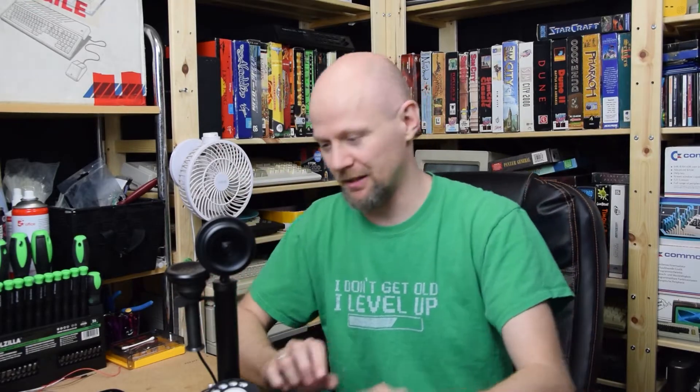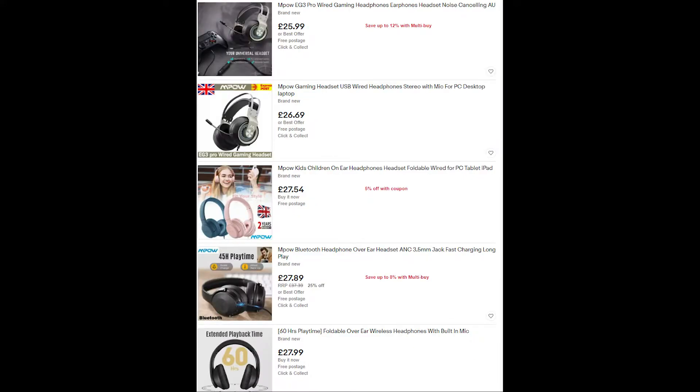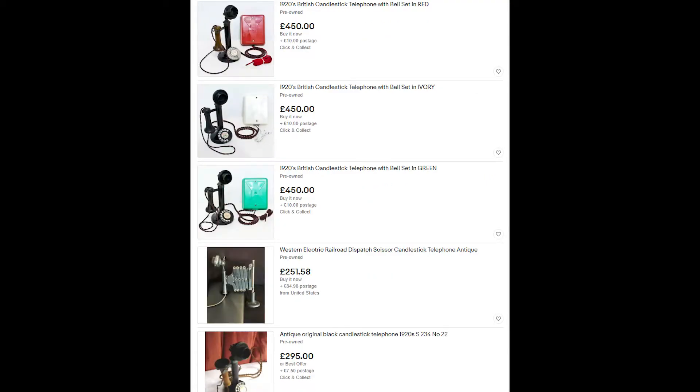Before we start, just to clarify: this is a replica phone. If you go to eBay you can buy these phones relatively cheaply — somewhere between 22 and 35 quid. They are comparable in price with normal headphones. Of course you can go much higher if you go for the real thing, but I would never modify any of those.